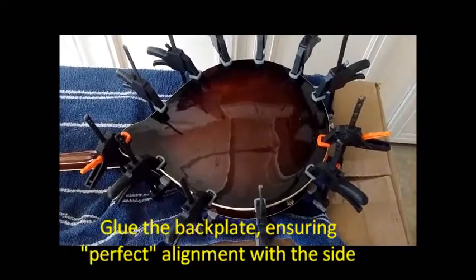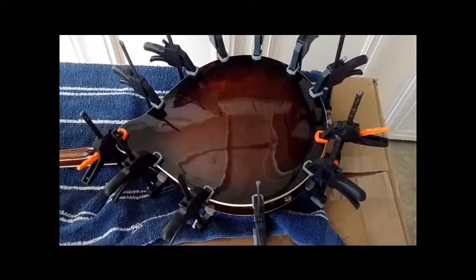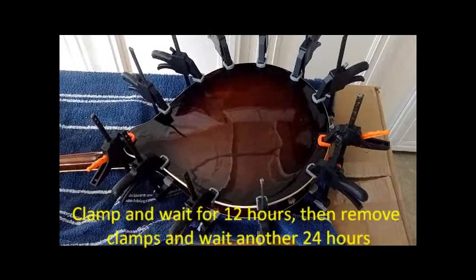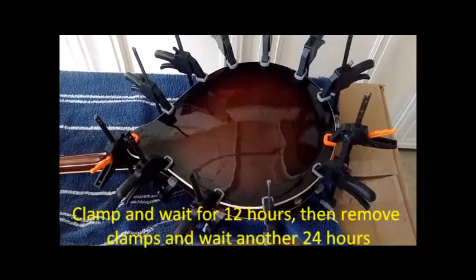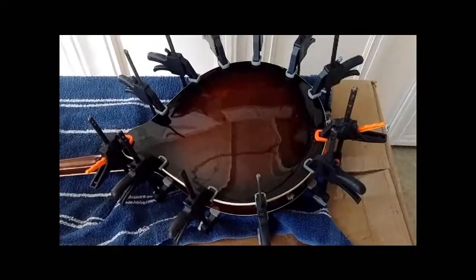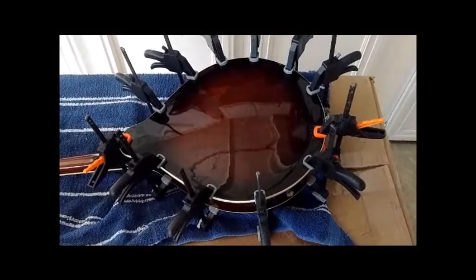Final step: re-glue the back on the body and clamp it. Leave it there for 12 hours. Then after removing the clamp, wait another 24 hours for the glue to cure.